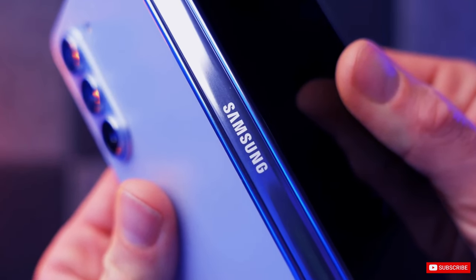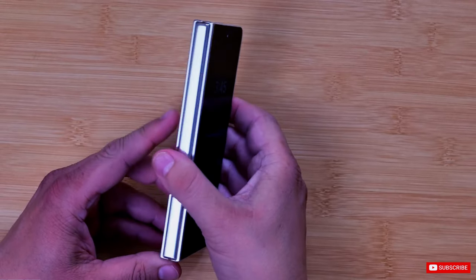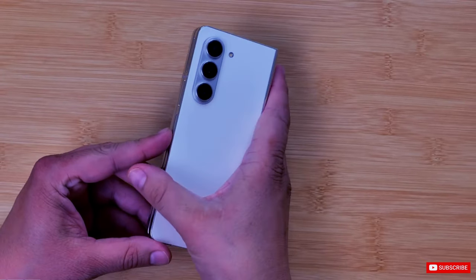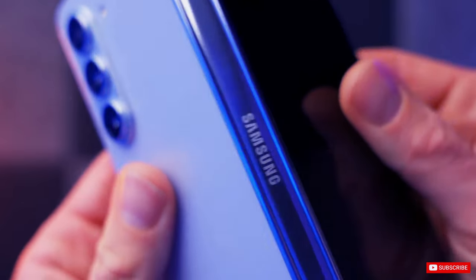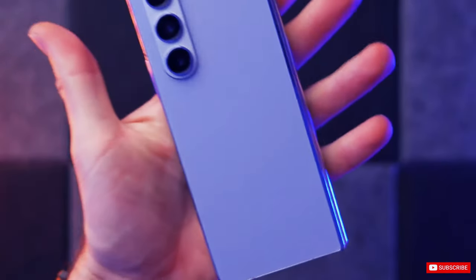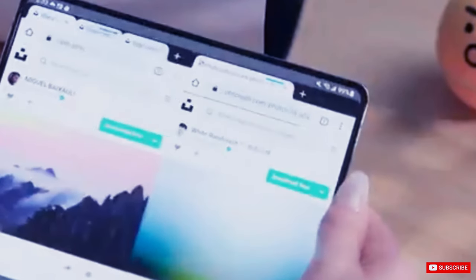Additionally, there are speculations that a smaller second battery may be included, which will also come with the pull tab feature for convenient repairs. Previous leaks suggested that the Galaxy Z Flip 6 may include larger batteries. It's plausible that Samsung is adopting a similar strategy for the Galaxy Z Fold 6, though this has not been confirmed.